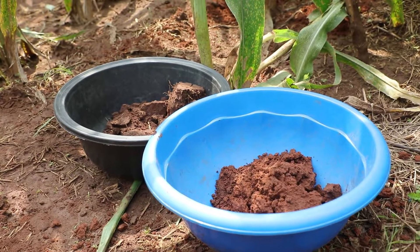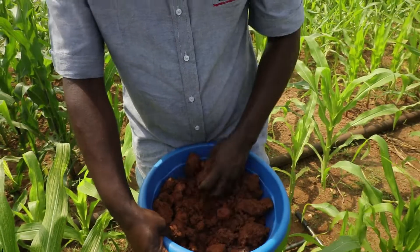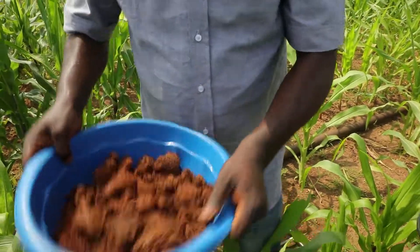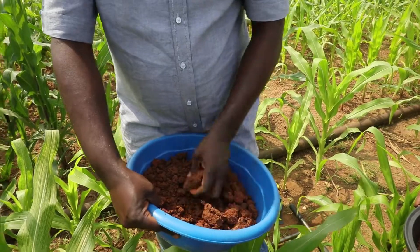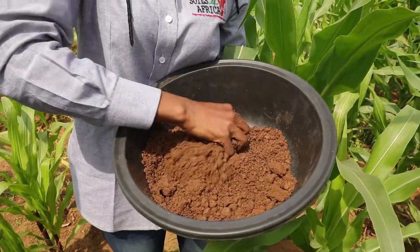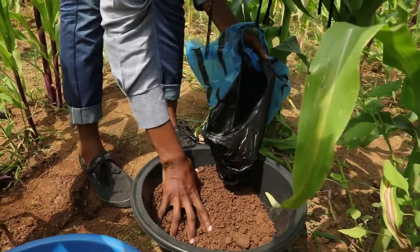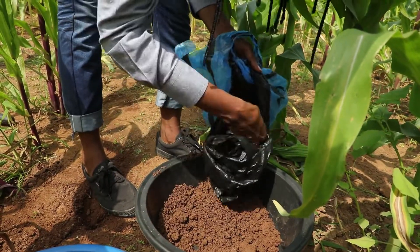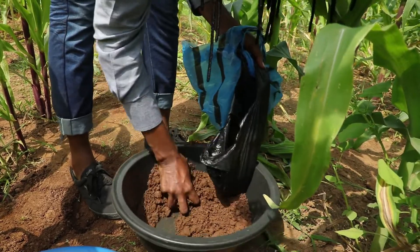After you have deposited topsoil and subsoil samples in the topsoil and subsoil buckets, mix them thoroughly. After the samples are mixed, take 500 grams of each and put them in separate plastic bags.